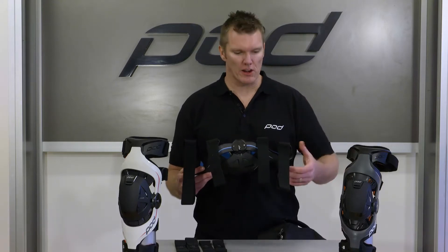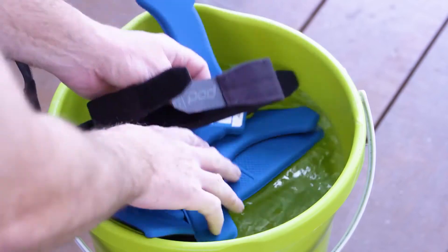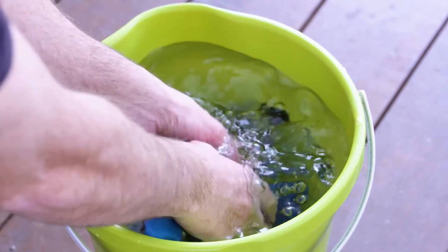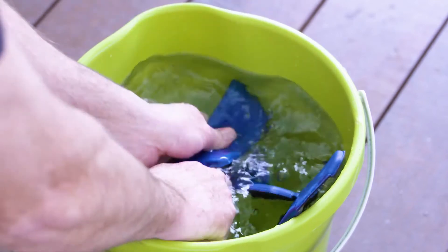You can care for these, so we do encourage you to wash them. Like the padding, you can quite simply take all four of the straps off and wash the dirt, the mud, anything that may be inhibiting or restricting that male and female Velcro from comfortably sticking.